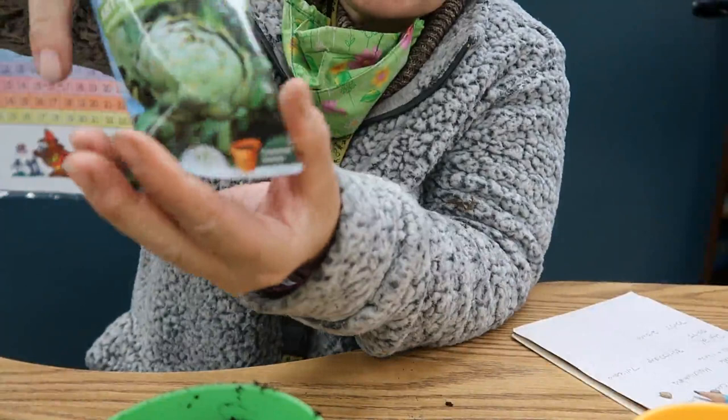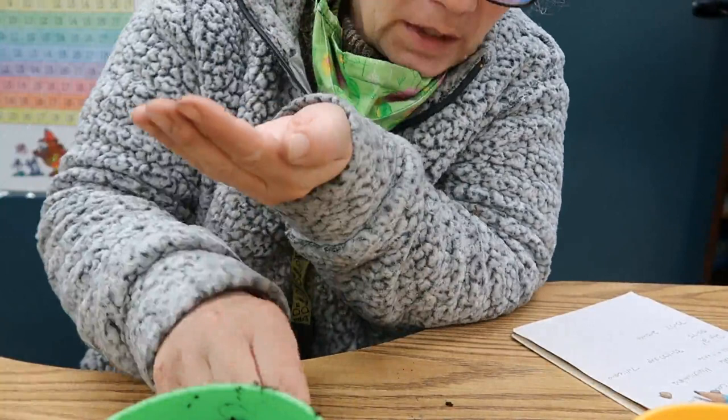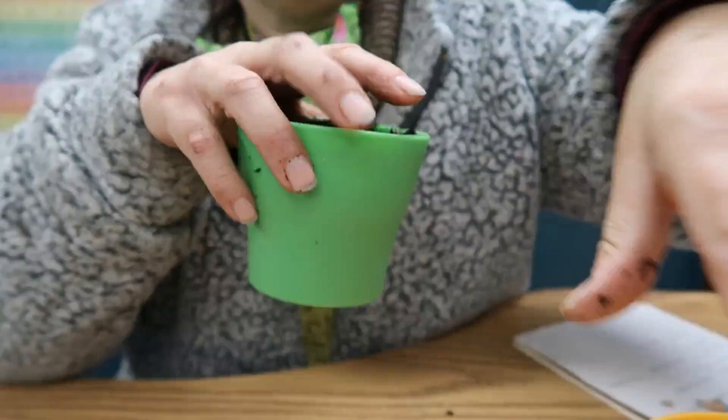Let's see what we got in this pack — this is my second pack of seeds. This one came with six seeds. My last one came with eight. So I'm going to plant these six seeds today and see how many germinate.